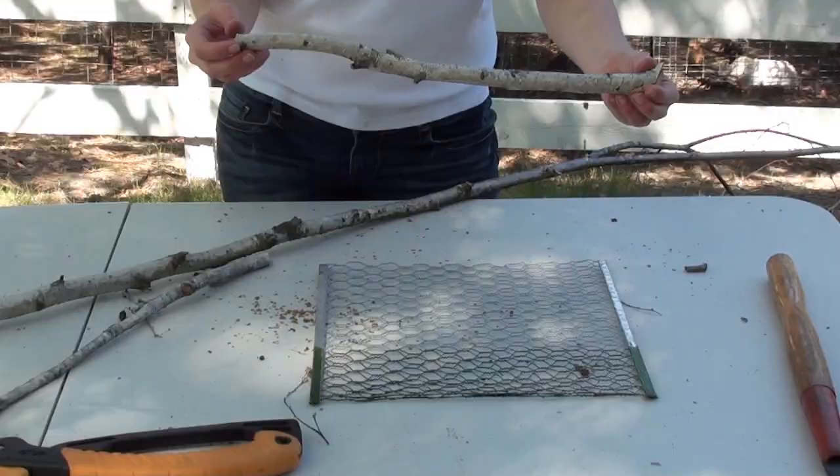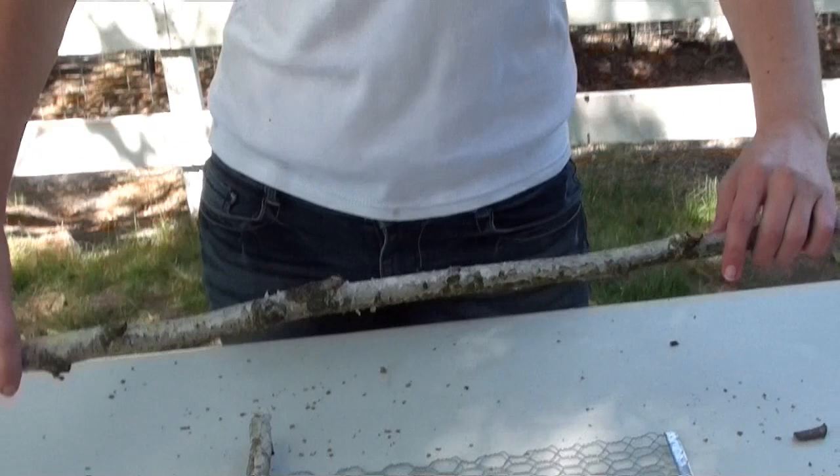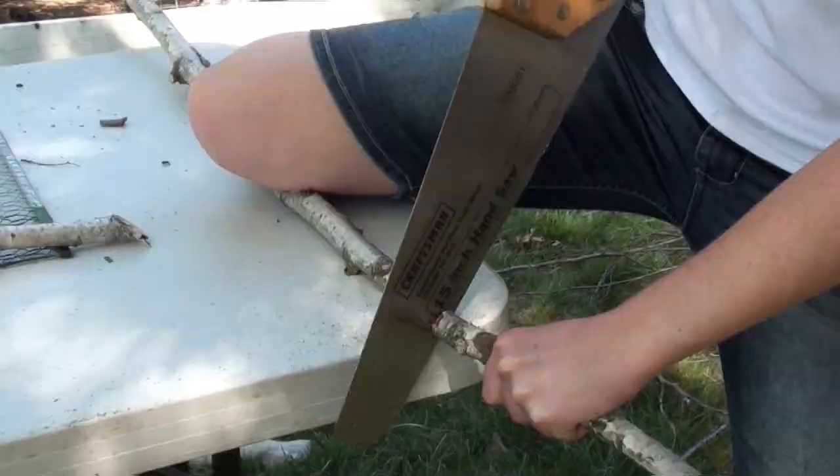So I now have a piece for the top and a piece for the side, and I'm going to get another piece for the bottom. I want it to be around the same thickness as the one on top, just for consistency, so I'm going to take from the middle of this branch here. Cutting dwarf style! If you have a little trouble with the saw, don't worry about it — we can't all be lumberjacks. In fact, we all shouldn't be.